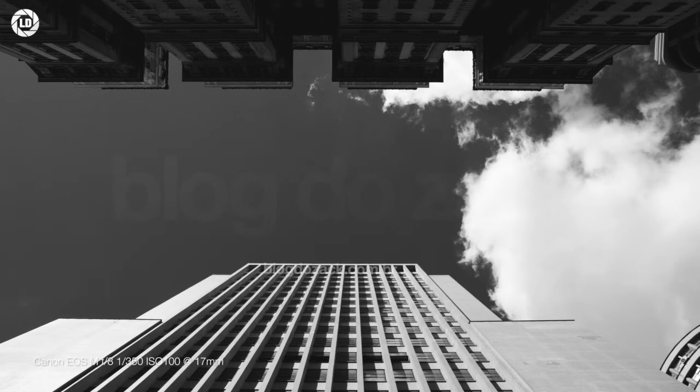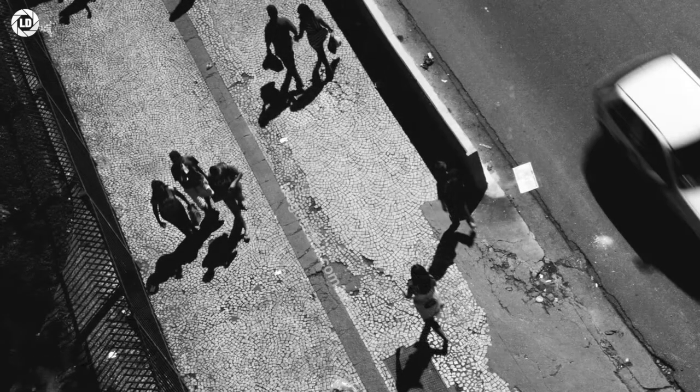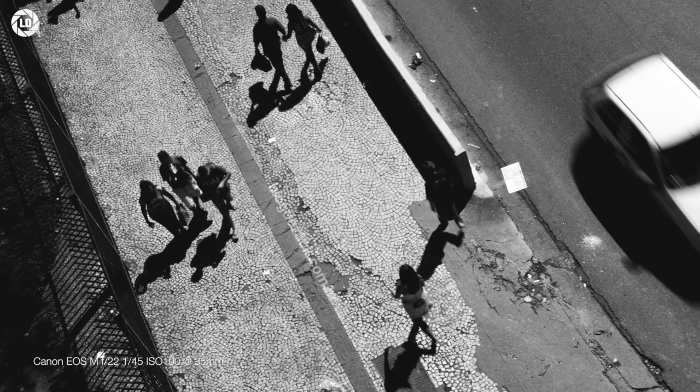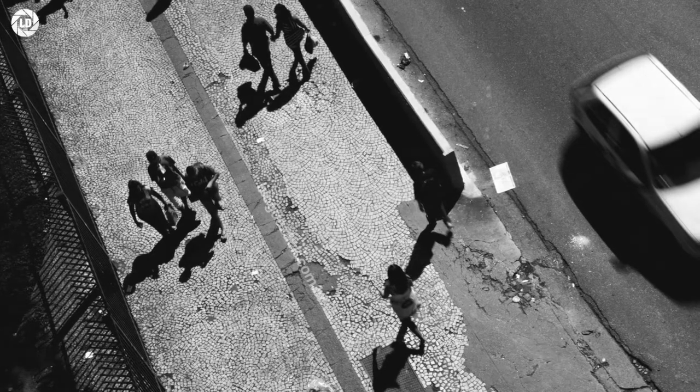The frame geometry is well handled — good for using straight lines to frame your composition — and it performs better than most zooms in this regard. Despite this being a black-and-white video, my article on this lens shows good examples with colors that are vibrant and easy to post-process.